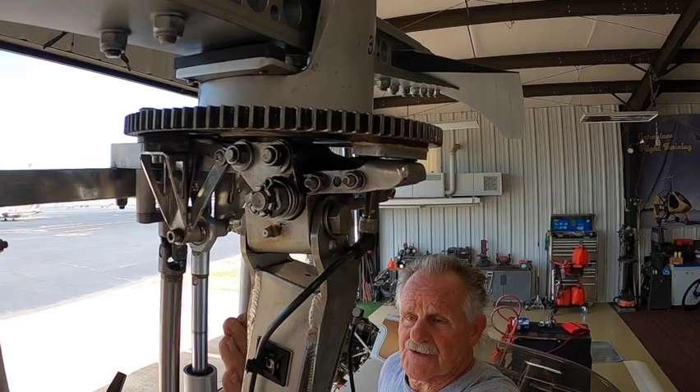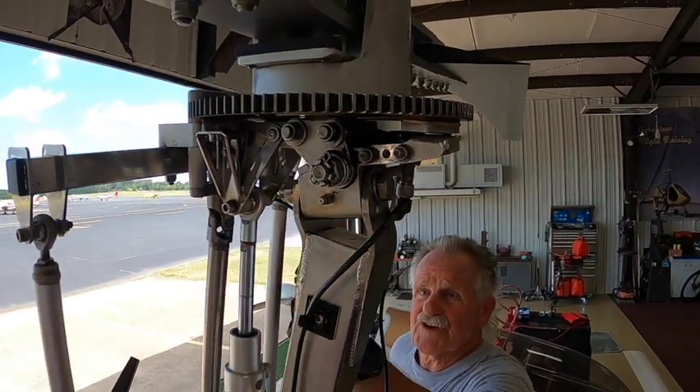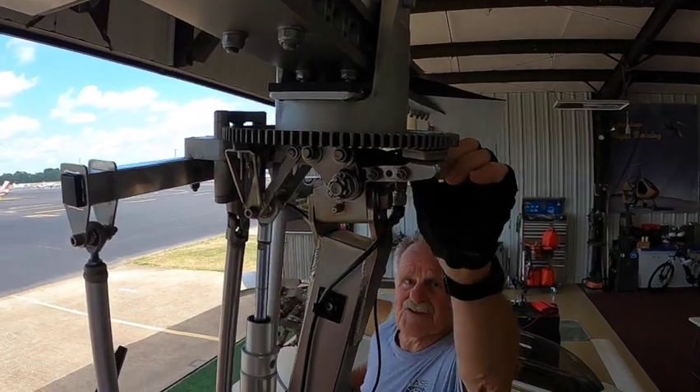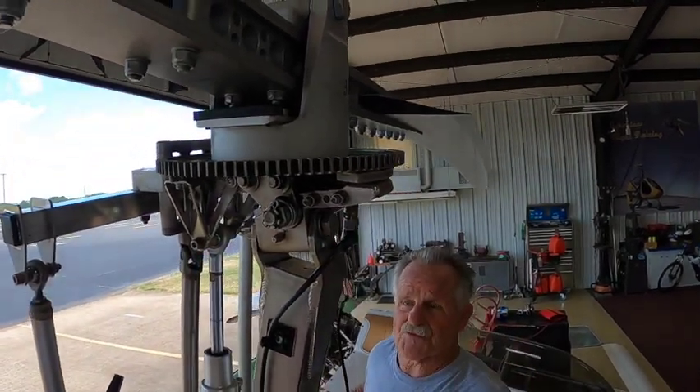Remember, this air cylinder, when it's in brake mode, is pushing up against this ring gear and the disc underneath the ring gear to help stop the rotors.